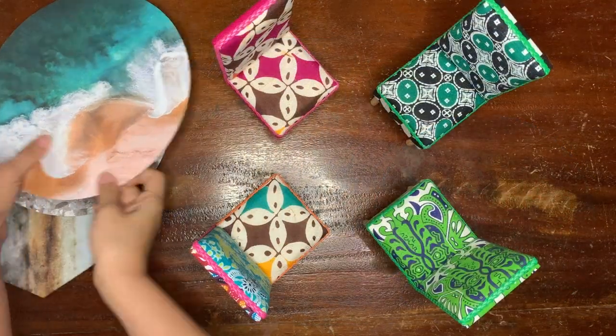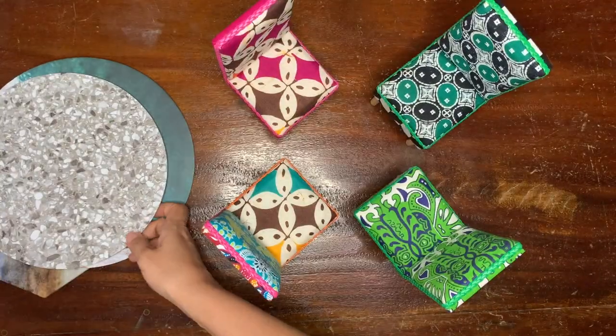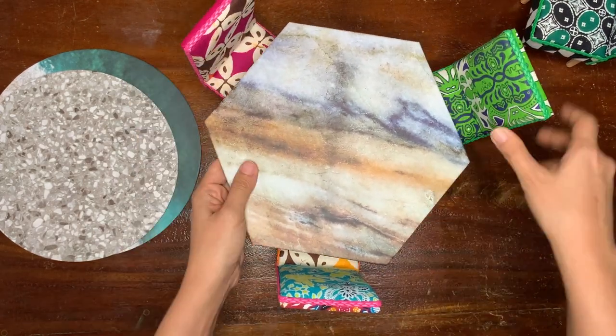This bigger size is perfect as a 4-seater's dining table. And this hexagonal shape is perfect as a 3-seater's table. There you are!